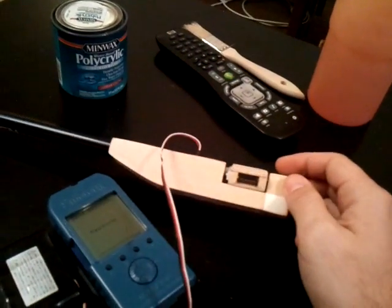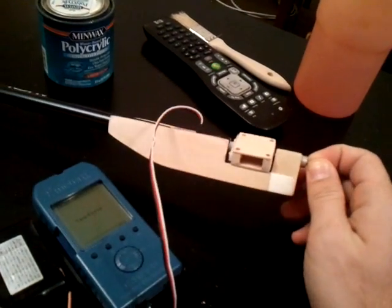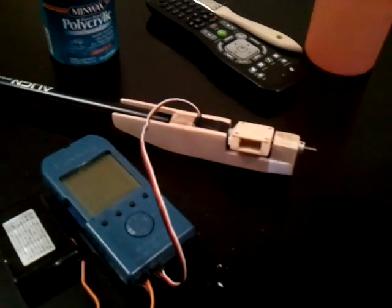I'm still working on what kind of colors I'm going to go for. But all in all, this is a pretty nice setup — I'm very happy with it. I can't wait to get this on a tricopter and see how well it works.